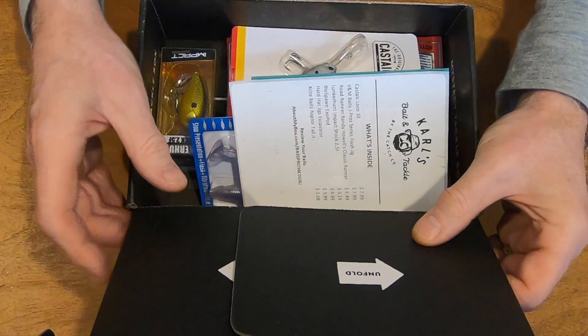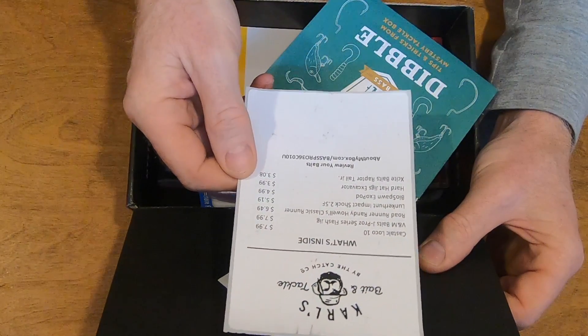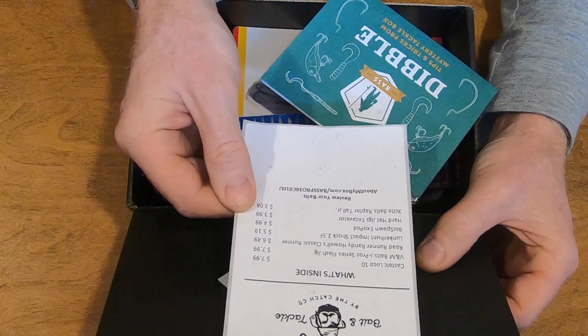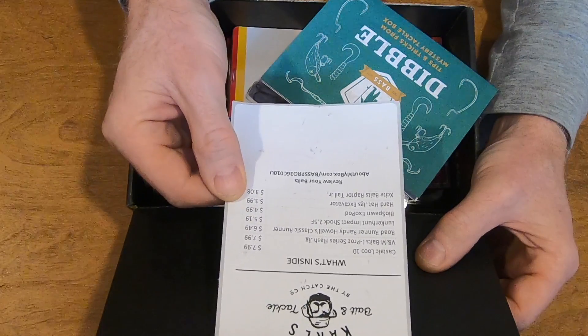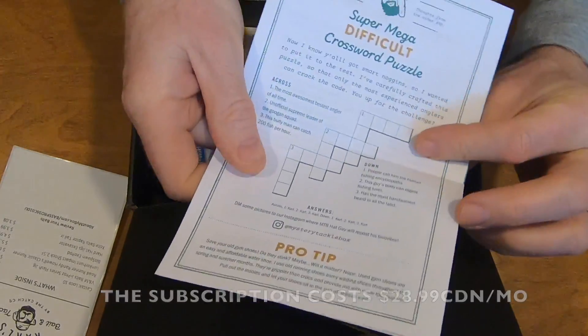So now let's have a look at what's in the box. First of all, you can see that they have put the prices of each lure. I reside in Canada — I believe those are Canadian prices. I believe that totals about $40 worth of tackle. There's also a little note from them and a little game.